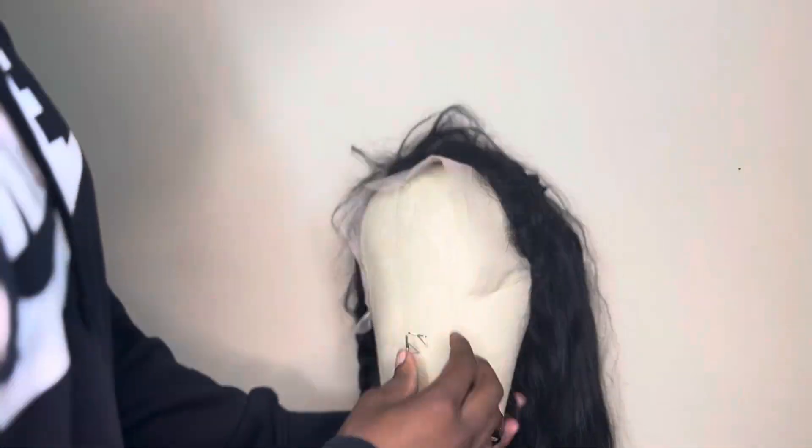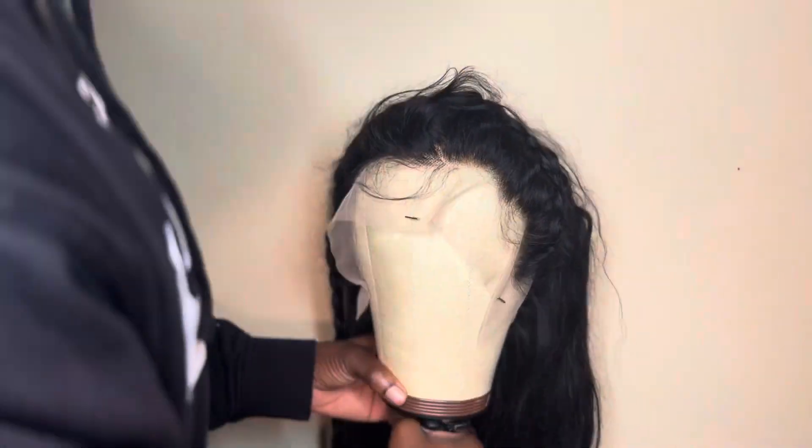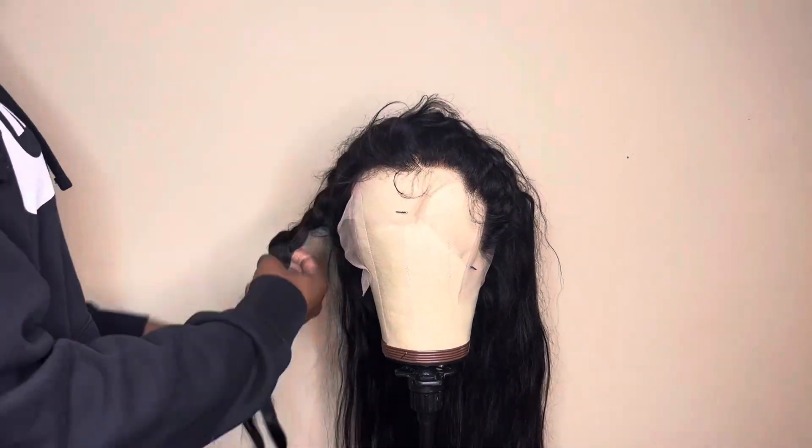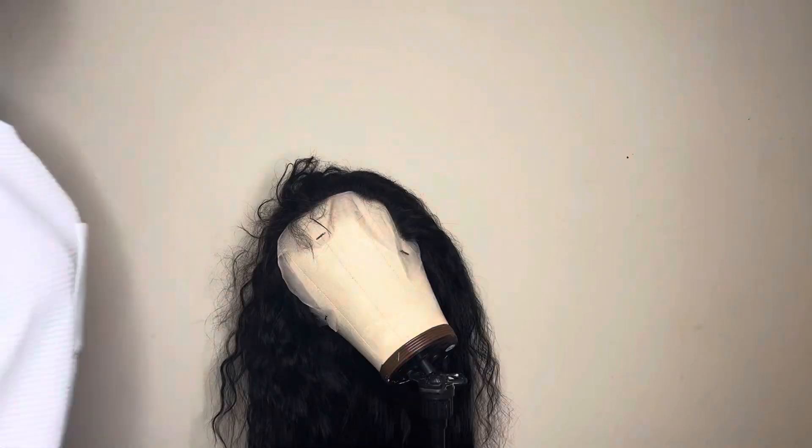I slapped my wig onto the little mannequin — it is so unstable, the neck of this stand is so wobbly. But I put the wig on it because I'm going to start plucking the knots. There I go, look at her!